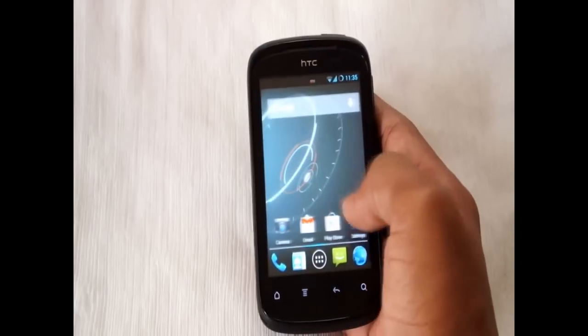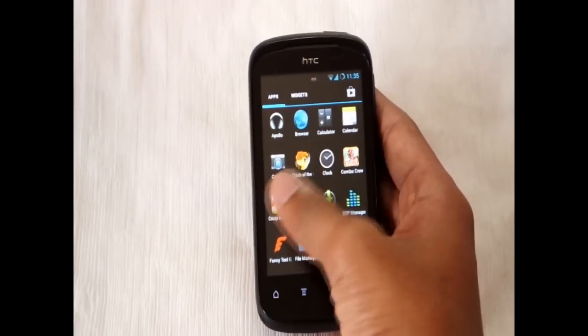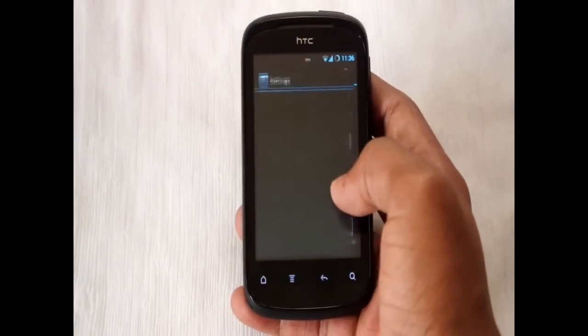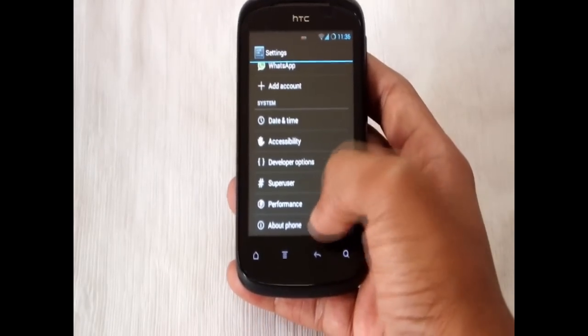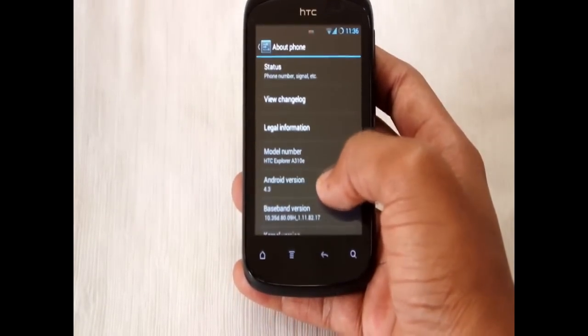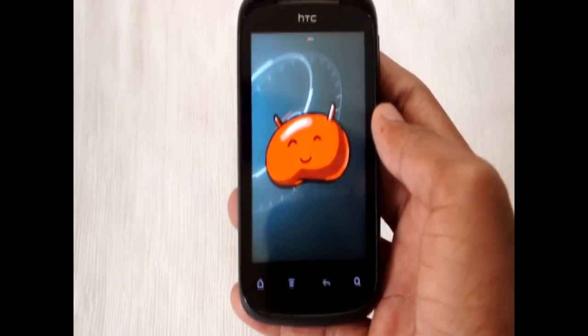It is quite a stable ROM, you can try it out. I'll put the link in the description. I'll show you the Android version — Android version 4.3 Jelly Bean.